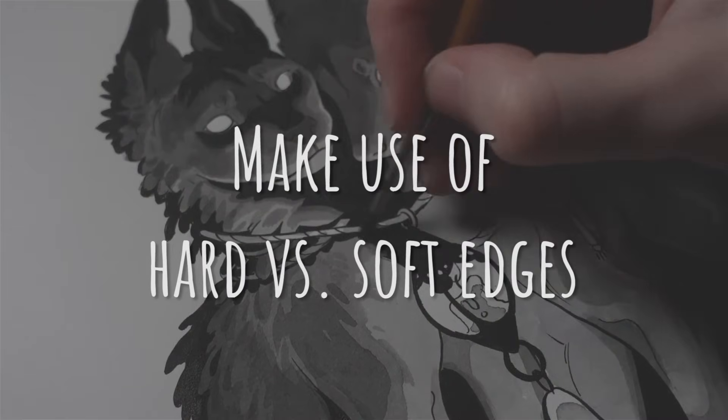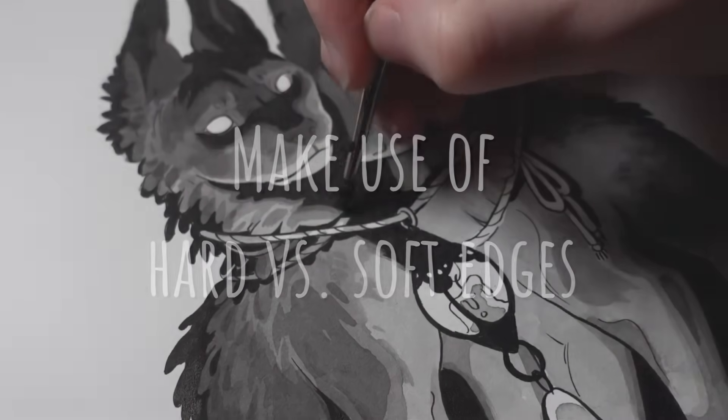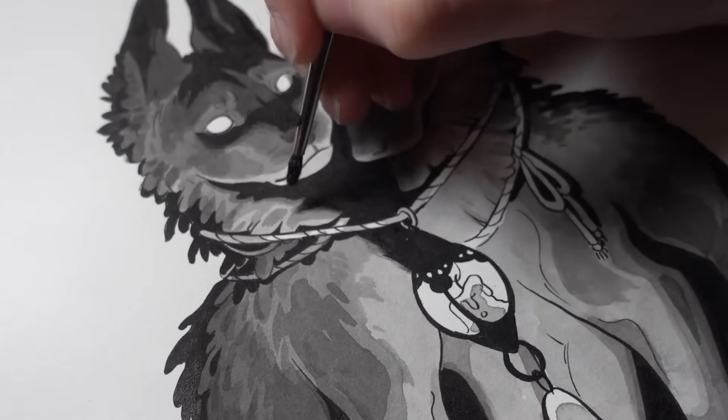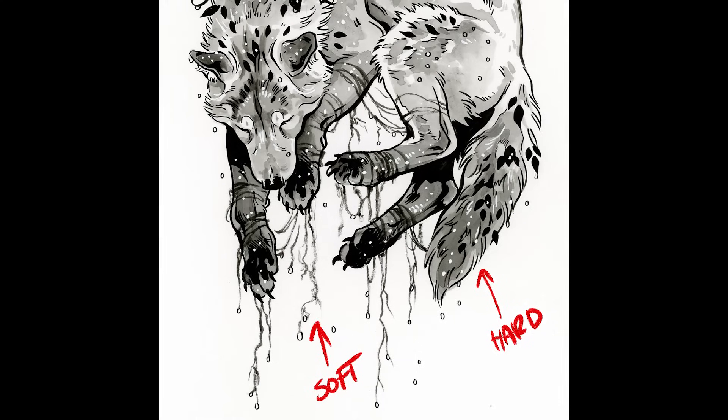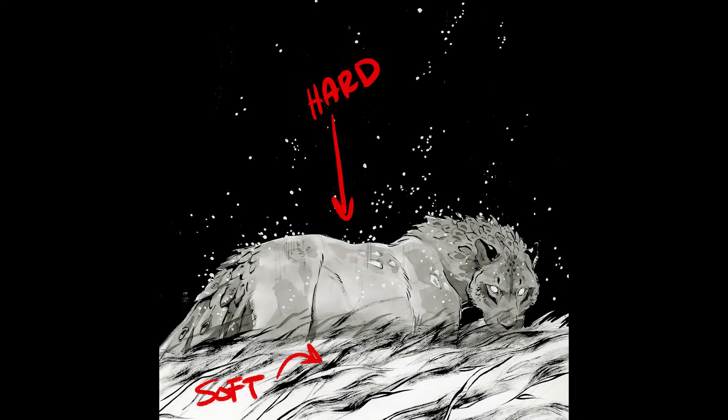Tip nineteen is to make use of hard versus soft edges. Fuzzier line art created with a brush or smudged while still wet will appear to blur. You can use this effect to set objects further or closer in space. Hard line art will appear to come into focus and seem important next to fuzzy edges — another method to design your focal point and set back the rest of the drawing.